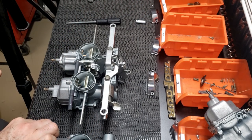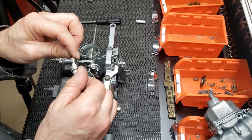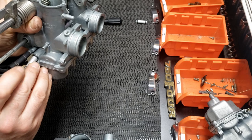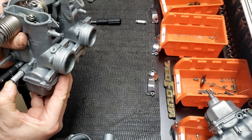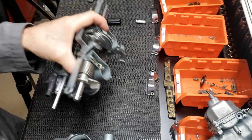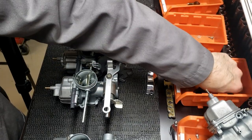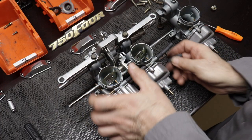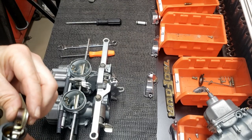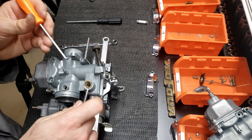Now I'm setting up all the fuel and vent lines for carburetor number four. Whenever you're installing any o-rings, you want to make sure that you don't twist them during installation. In this case, put a little bit of o-ring lube on them to make sure the installation goes smoothly. That spot there is where we install the vent line — we're not using any clips for those tubes because they're already quite tight and it's just a vent line. I kept all the old rubber lines until I had new ones cut to the proper length.